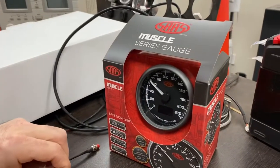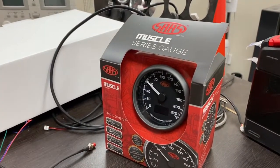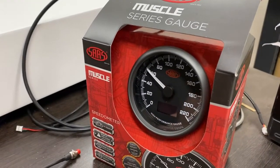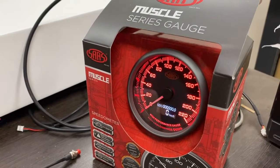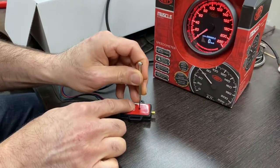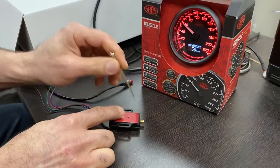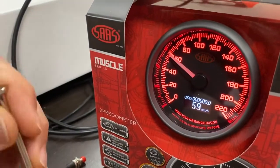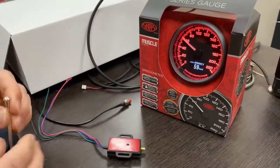You can power it off straight away and that'll lock it into memory, or it will exit after about 8 seconds on its own. Now we'll turn it back on and the programming is done. If you want to check, simply press the button and hold it — the needle's gone straight to 60, or maybe 59, and it's pretty much where we want it. That's good to go.